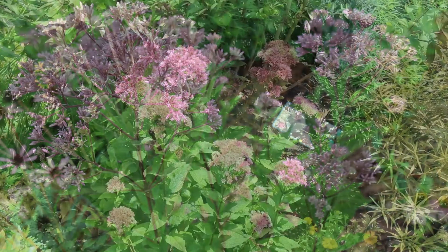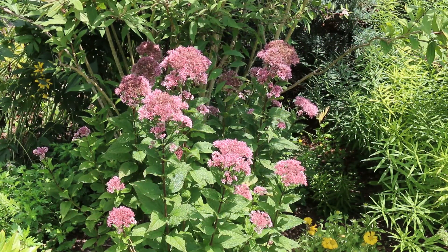Here's a landscape tip. Many people perceive Joe Pye weed as just a roadside plant. However, consider its outstanding ornamental characteristics.